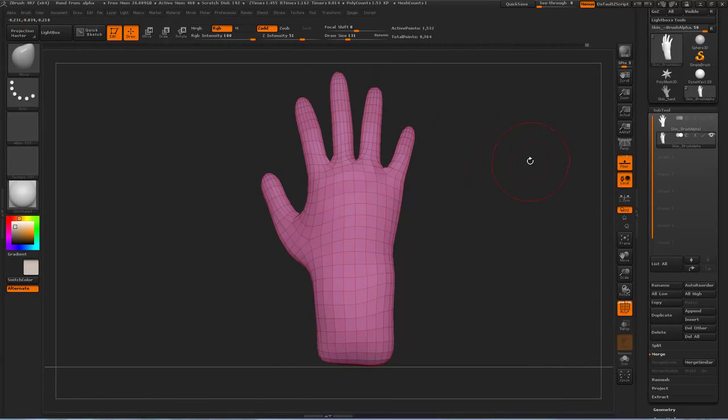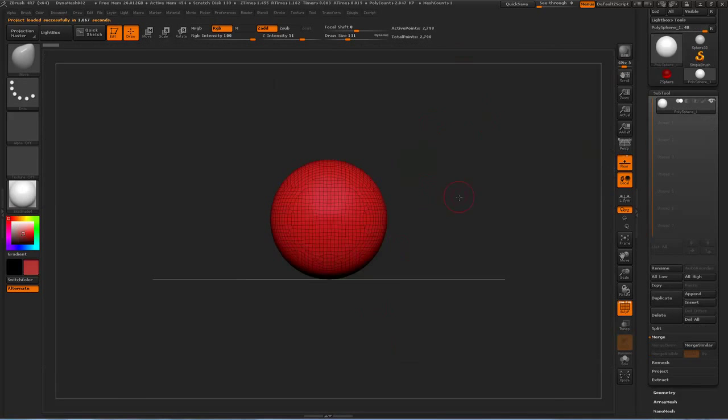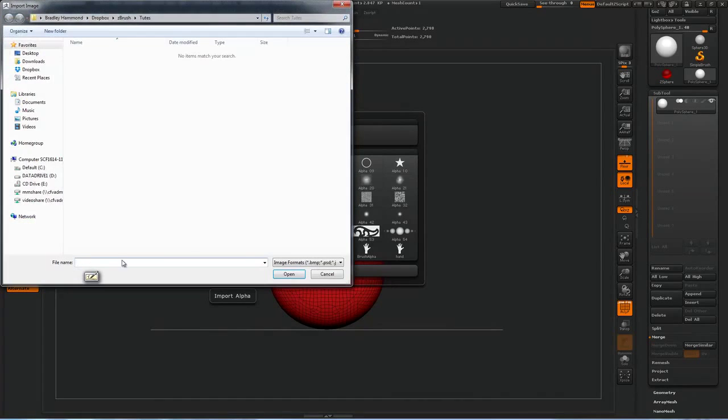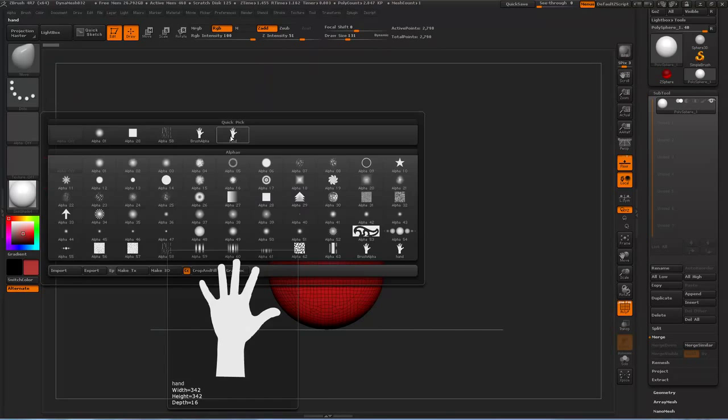Now if I come into ZBrush, I'll start with just a DynaMesh sphere — whatever you like. In your alpha slot, if you import the hand silhouette — I've already imported it — so here's the hand silhouette.